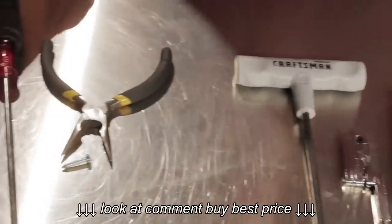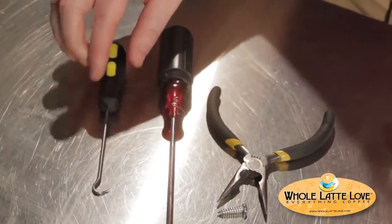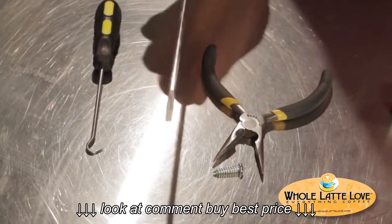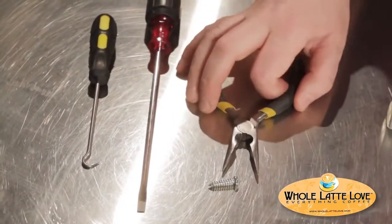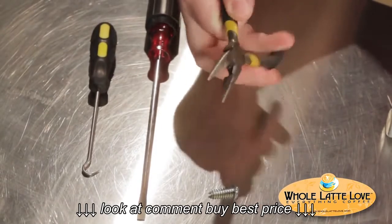If you run into trouble, you might want to have some other tools handy. This little hook can help you get the group gasket out if it's really stuck. This is a long, thin, flat blade screwdriver — you might need that to help pry out a stuck shower holding plate. Another tool you can use for the shower holding plate is a little pair of needle-nose pliers; sometimes you can stick it in the holes and turn it if you need to.